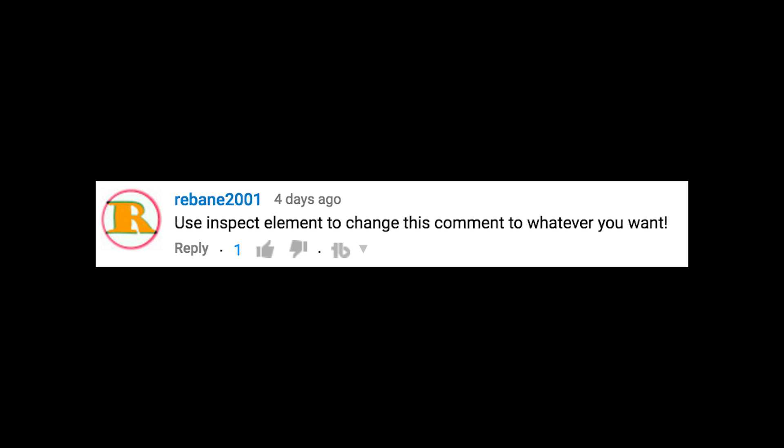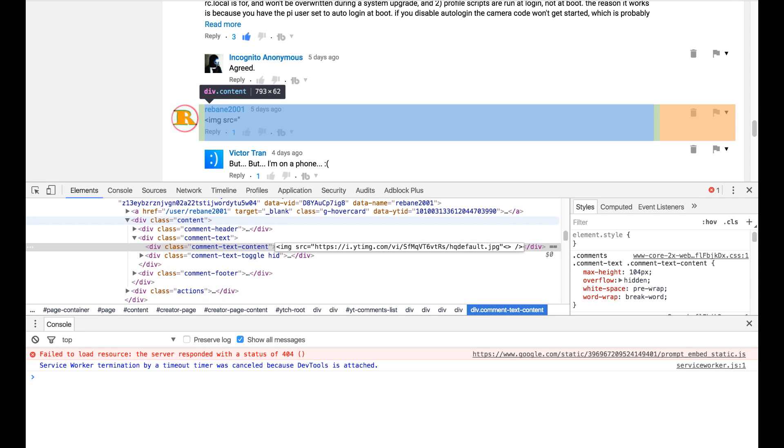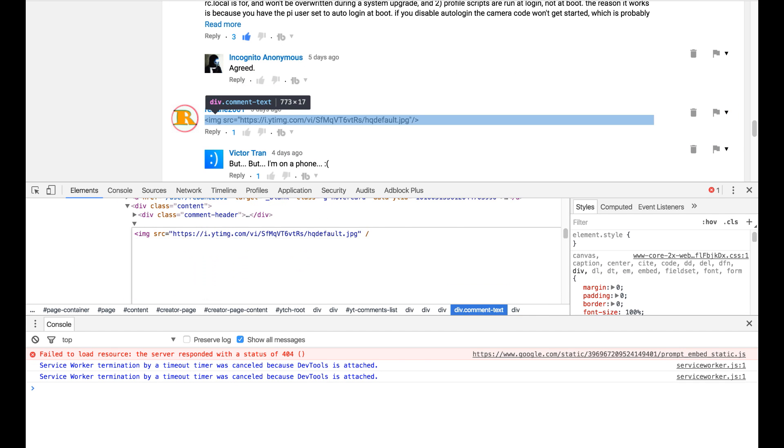Use the inspect element to change this comment to whatever you want. Oh, that sounds like fun. Alright, let's click here, put this here, do a little bit of this, and done.